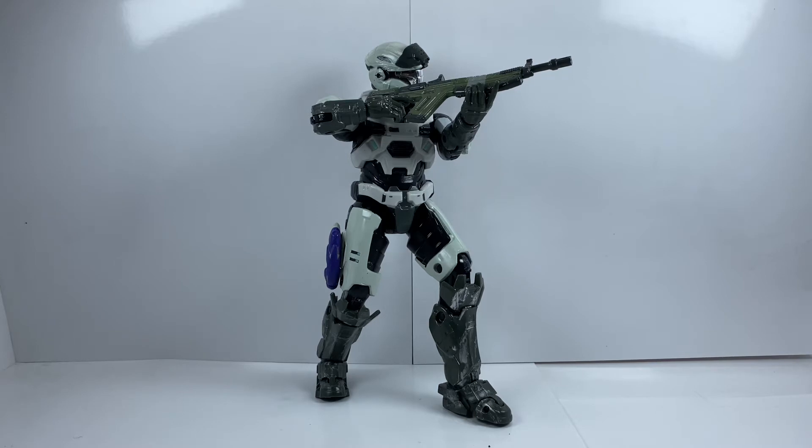This figure is super detailed and super amazing — just an all-around great figure, especially to use in Halo toy photography. He goes really well with Master Chief. He doesn't overshadow him or look better than him, but he still brings his own style and really holds his own next to Master Chief.